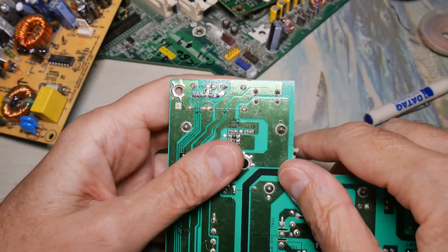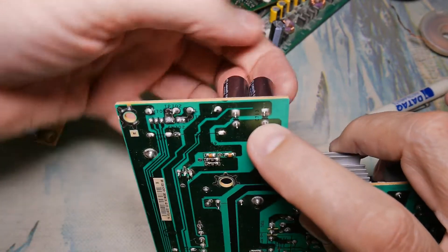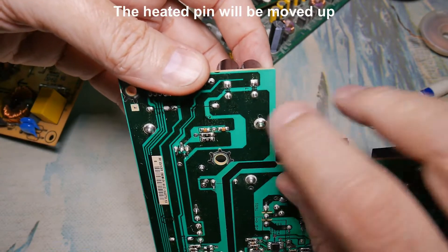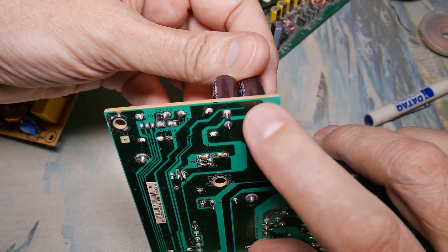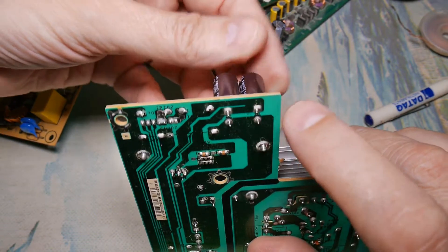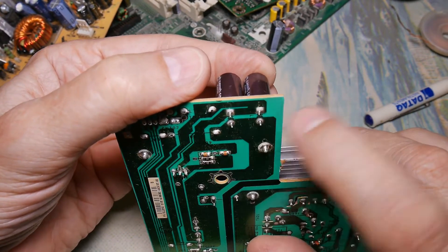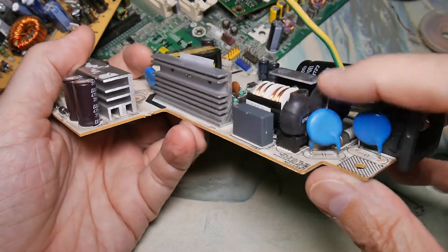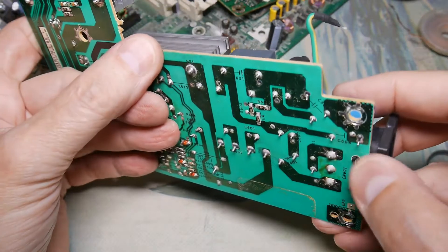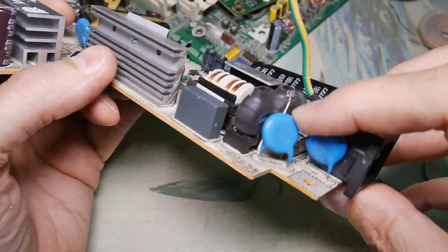Here are two capacitors I want to recover. My strategy will be to heat one lead while lifting up on the capacitor to pull it up, which will cause it to start coming out of the circuit board. Then I'll stop, let it cool a bit, and start on the other lead pushing down the other way. I'll rock it back and forth, applying heat from lead to lead, and it'll come out - it'll probably take about three iterations. Once you get this technique down, these come out pretty fast with very little damage or stress on the leads. Things with longer leads will come out much faster because you've got a lot more room to work with - heat one side and then the other and you're done.